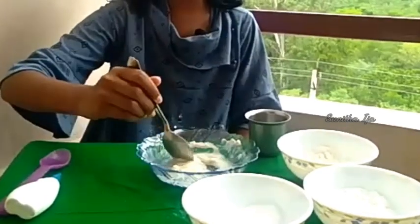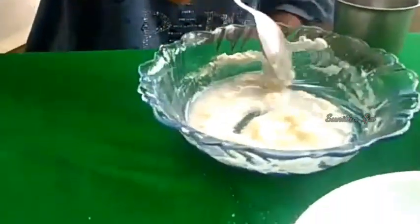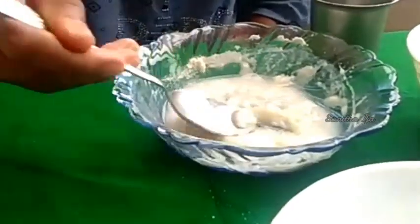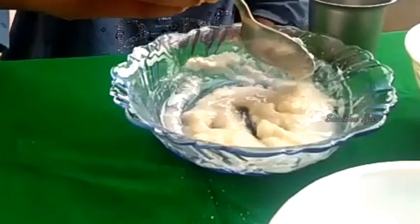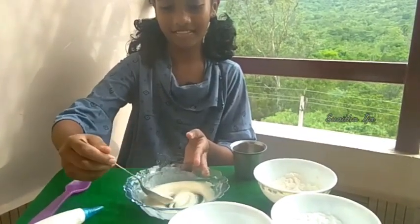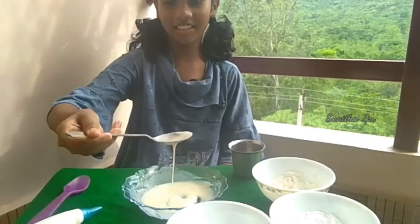Let's mix it. Mix it well. See, it's sticky.